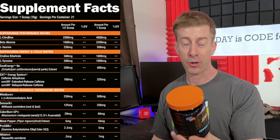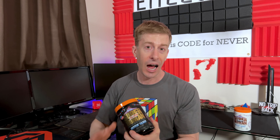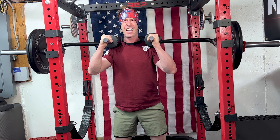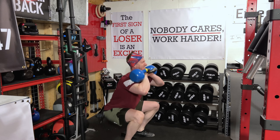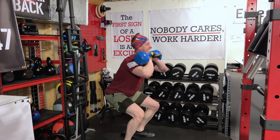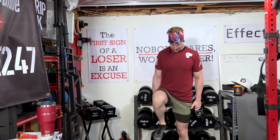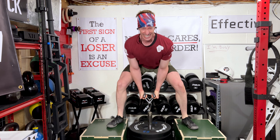The stim-free version is for those who don't want to be stimmed off their mind or just need a caffeine break. In the past I was a massive fan of Superhuman Burn and they reformulated it, so I want to go over this ingredients panel. One bottle, 21 servings. For pumps: four grams of L-citrulline, 500 milligrams of taurine. For strength and endurance: 3.2 grams of beta-alanine. For focus: L-tyrosine and choline bitartrate. And they have not one but three forms of caffeine.